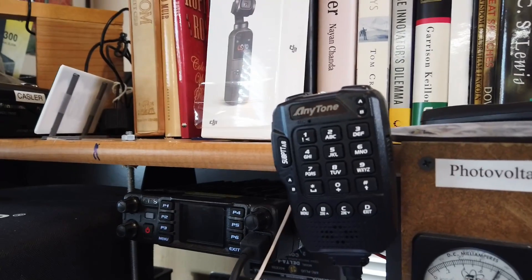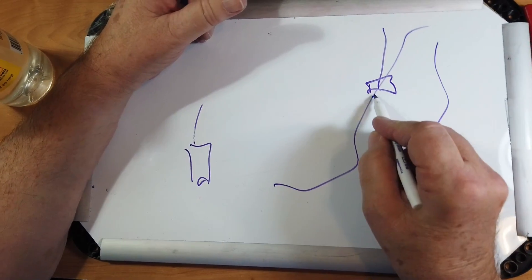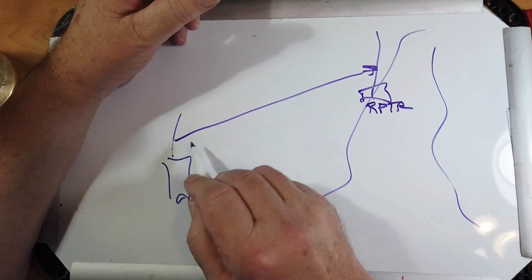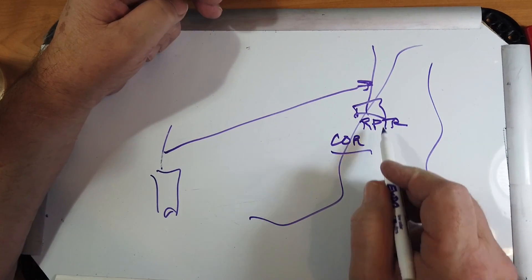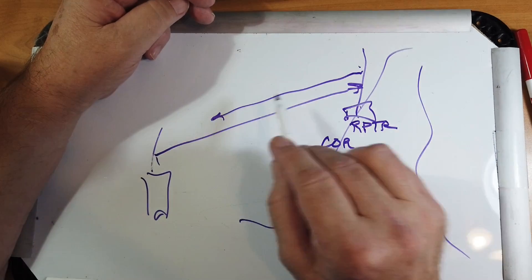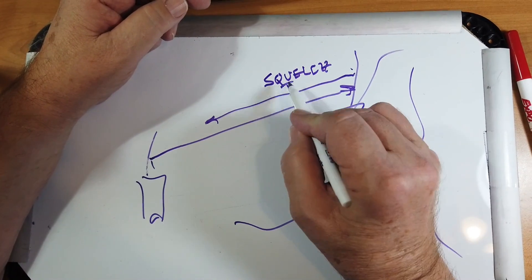You've got a radio here — a handheld like this Anytone — and there's a mountain somewhere with a repeater antenna on it and a repeater. Your signal goes from here up to the repeater, and it's just loud enough to open what's called a carrier-operated relay, which turns the repeater on and it starts to transmit back. Now, when you stop transmitting, this repeater will continue to transmit for a moment. It's called the squelch tail.